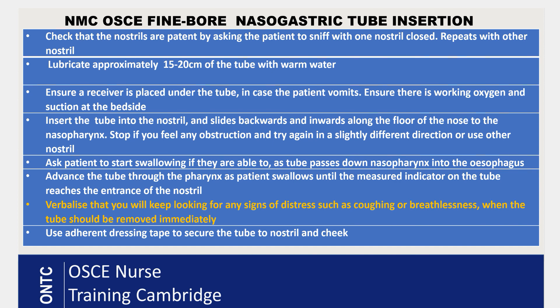Insert the tube into the chosen nostril and slide it backwards and inwards along the floor of the nose toward the nasopharynx. If you feel any obstruction, stop and try in a slightly different direction or use the other nostril — verbalize this. Once you reach the nasopharynx, ask the patient to do dry swallows as the tube passes down into the oesophagus.